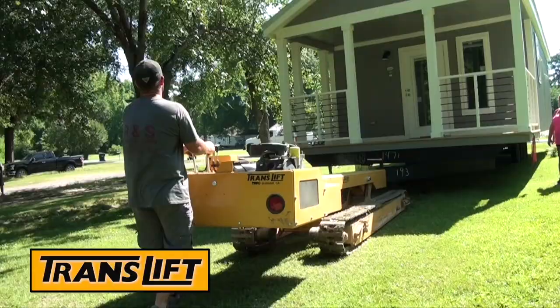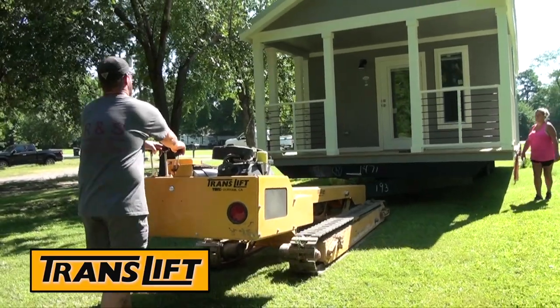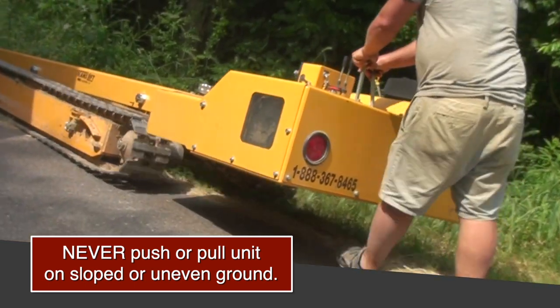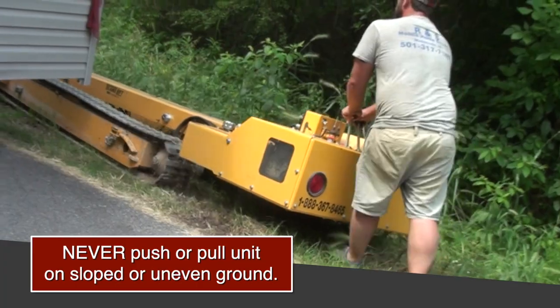Be sure to have a spotter help guide you as you are operating the TransLift in reverse mode. Never push or pull a unit on sloped or uneven ground, as this action has the potential to cause a runaway load.